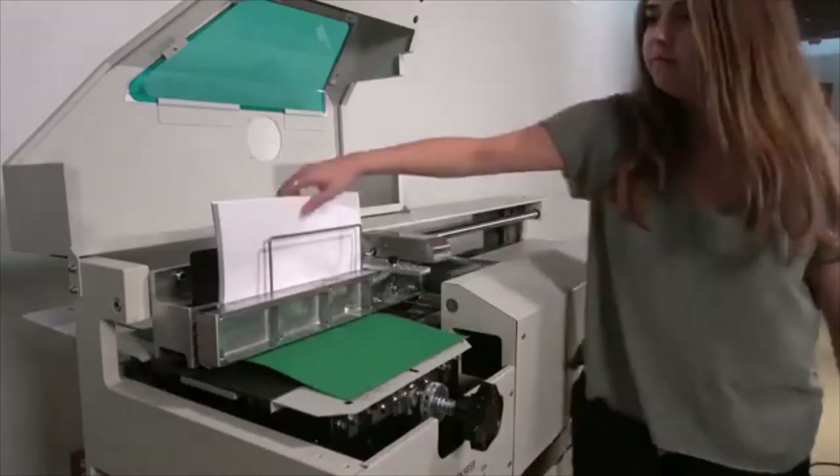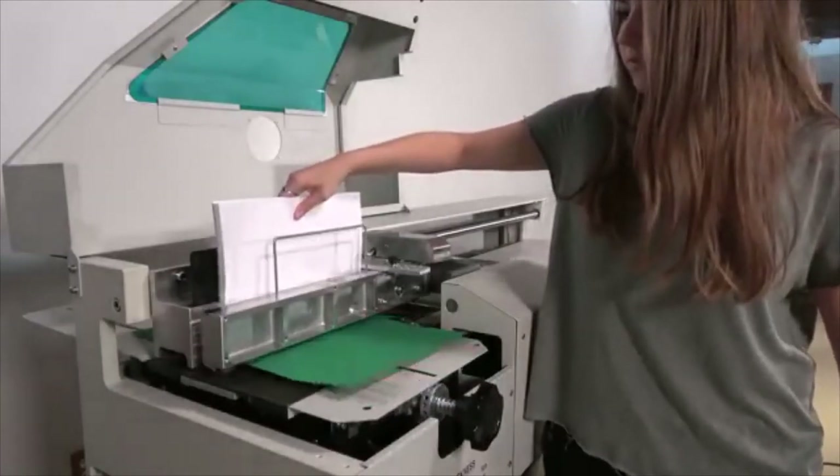We have bound a book with a colored cover to more easily demonstrate the consistency of the side gluing.